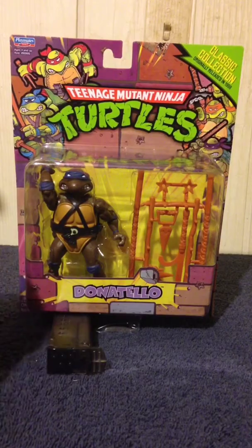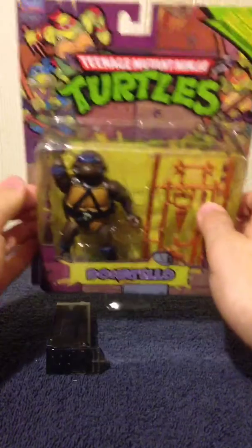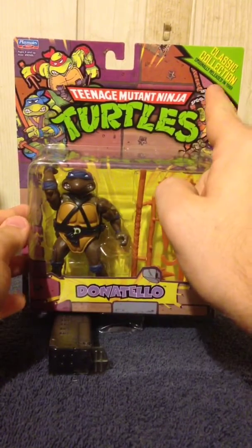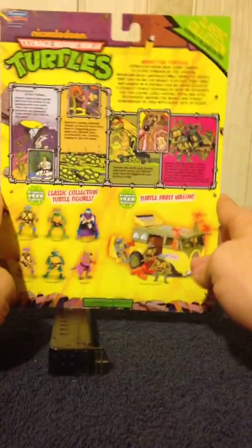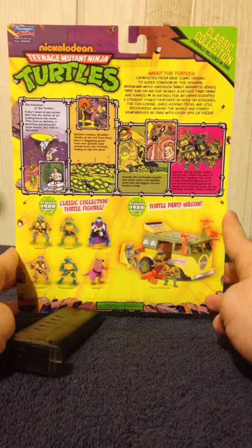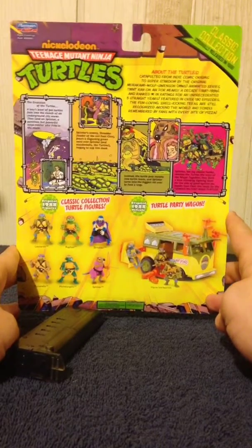Here is the front of Donatello's packaging, and just like with Leonardo and the other figures, they're going to say 'Classic Collection' in the top right corner. As I said with Leonardo, it's going to be exactly the same for all the other turtles, but I'm still going to be showing that.